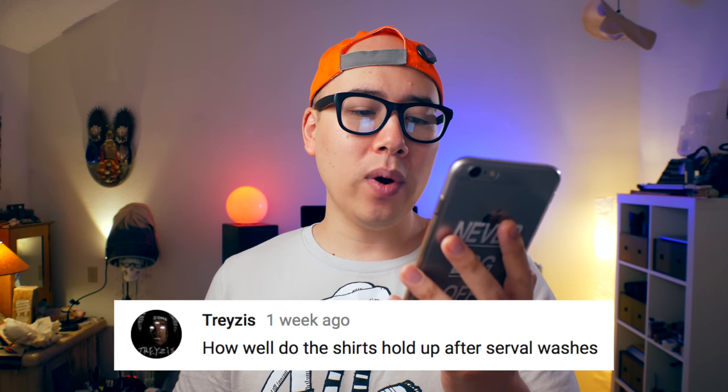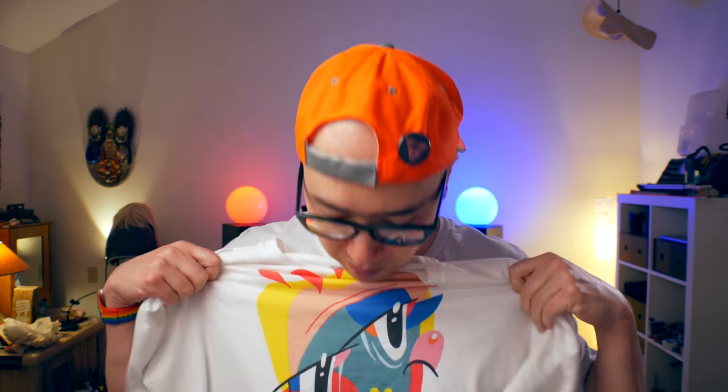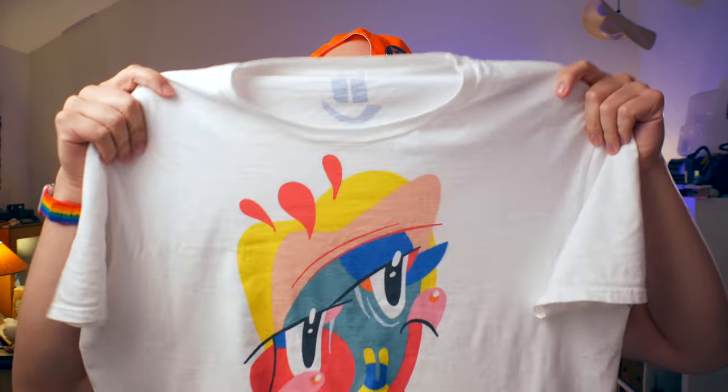Question number one: how well do the shirts hold up after several washes? I would say the shirts hold up pretty well. This one has been washed probably about four or five times and the colors still look pretty vivid to me. They're not going to be as crazy vivid as a luxury shirt you buy from a brand for a couple hundred dollars. The shirt I'm wearing right here has been washed probably three or four times and it still looks nice and contrasty, with sharp lines. I think it's pretty good quality.